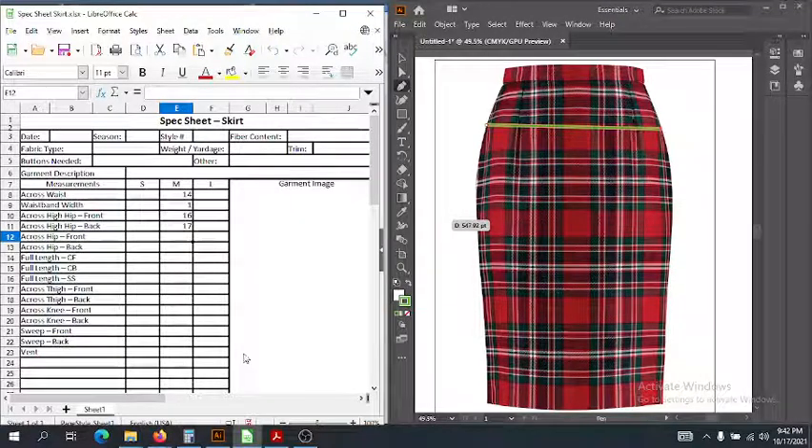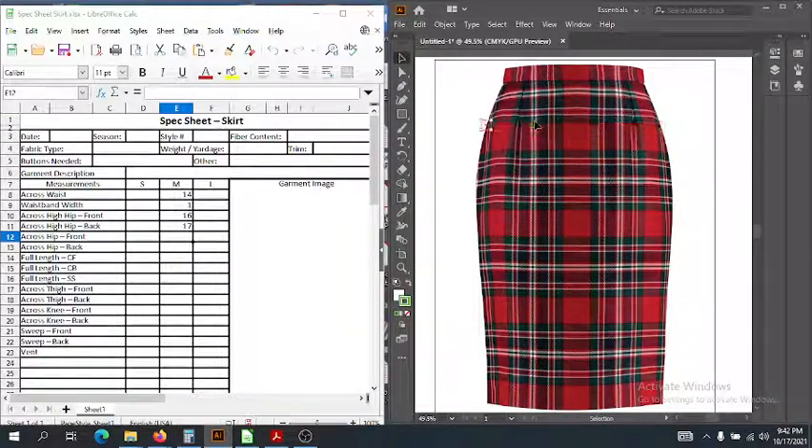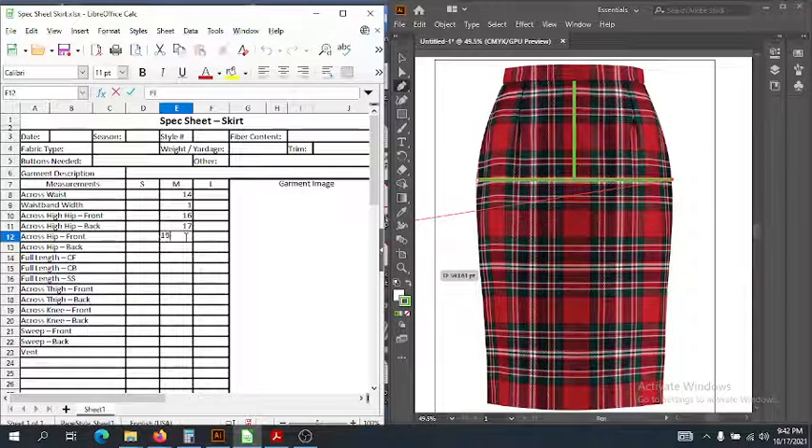Now we're going to measure across the hip, and the hip is seven inches below the waist. We measure from the waist seam along the center front down to the full hip, and then we go ahead and measure side seam to side seam straight across. Let's say that is 19 inches. Then we do the same thing for the back — let's say that is 21 inches. We should really be seeing differences from front and back; the back is going to be a little bit bigger than the front.